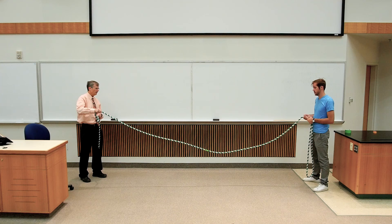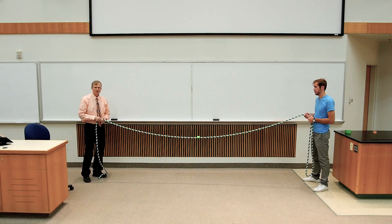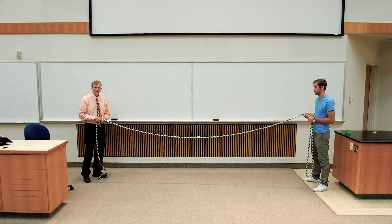The bottom line is that the wave speed is slow for a low tension, high for high tension. And that's important for tuning your violin strings or your piano strings. You're going to increase the tension, increase the wave speed, increase the frequency at which the string vibrates.